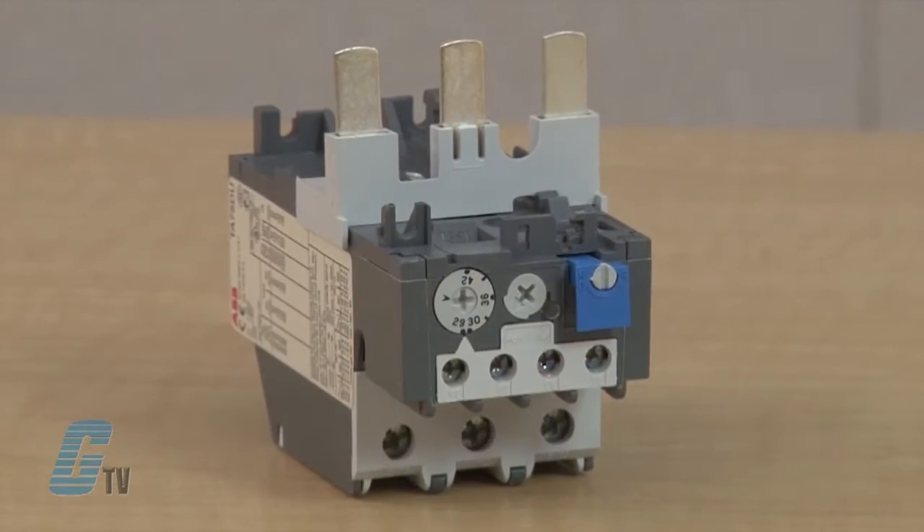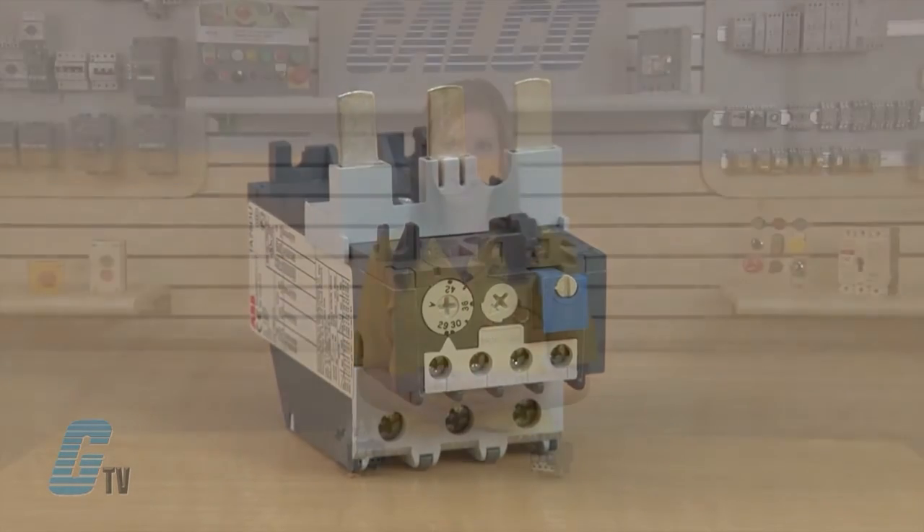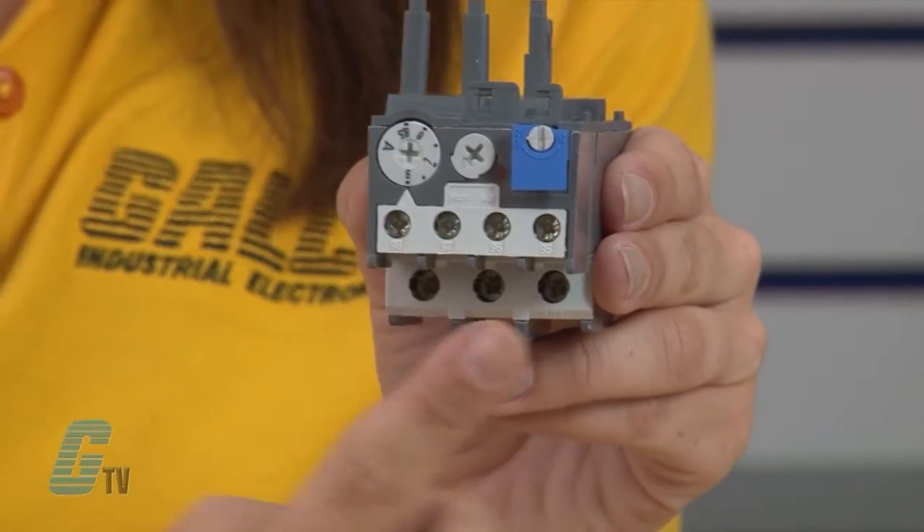They are class 10 adjustable overload relays and provide protection of motors having a nominal voltage of up to 600 volts AC max per UL CSA. These overload relays are available for starter construction with A-Line contactors and separate panel mounting. They have a trip indication and are available with remote trip and reset option.